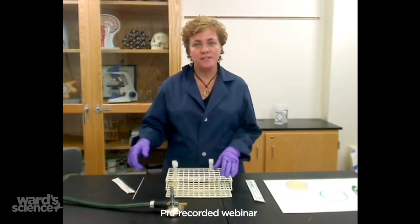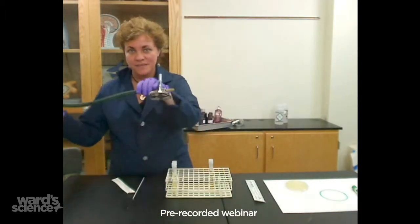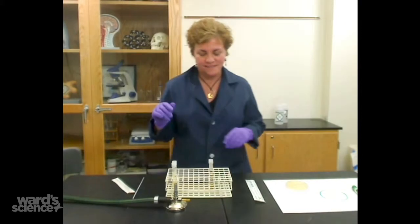Ideally you're going to be doing this in the lab with a setup with real gas. Today we're pretending with fake gas.